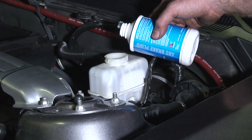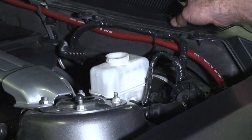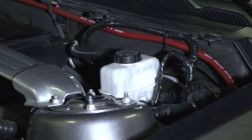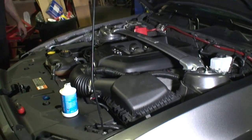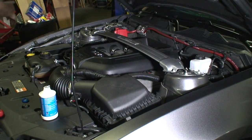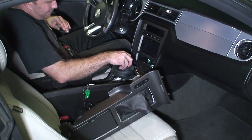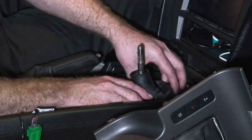The slave cylinder in this car is supposed to be a self-bleeding type, so we shouldn't have to do any fancy bleeding. There's no bleeder valve to do anything with. I'm going to wash my hands and then try pumping up the clutch to see if we have a pedal. Now I've got to put the interior back together — while I'm doing that, I'll be pumping the clutch pedal, trying to bleed it and prime it.